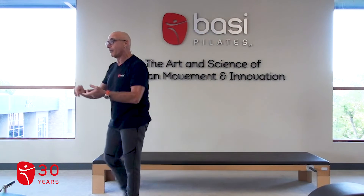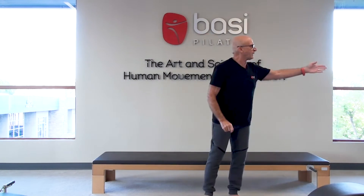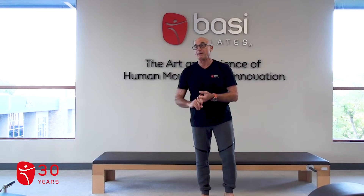The intermediate warm-up is the roll-up, spine twist supine, double leg stretch, single leg stretch, crisscross. The warm-up on the Cadillac is the roll-up, spine twist supine, mini roll-up, mini roll-up oblique.